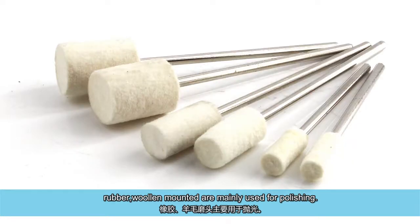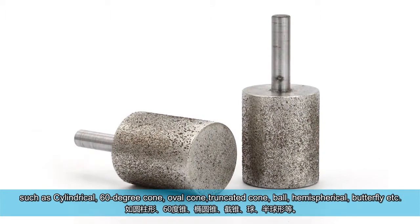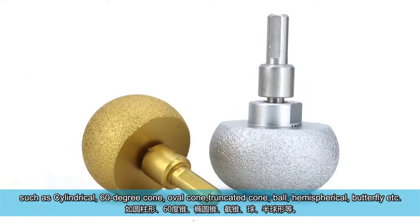Rubber and woolen mounted points are mainly used for polishing. There are many different shapes, such as cylindrical, 60 degree cone, oval cone, truncated cone, ball, and hemispherical.